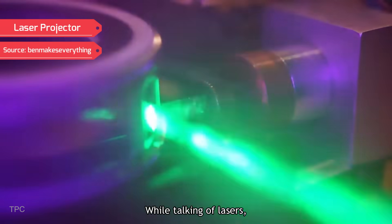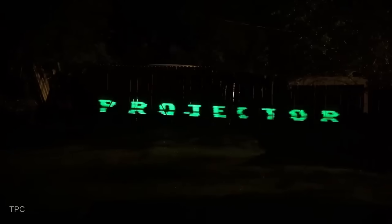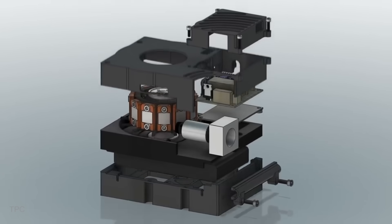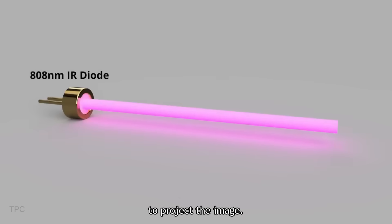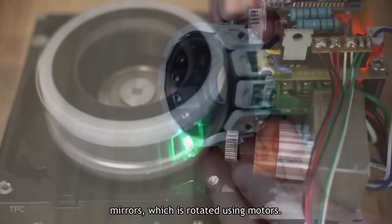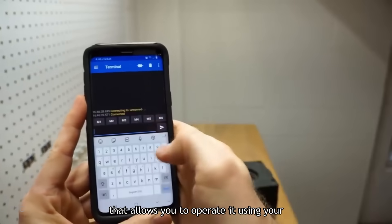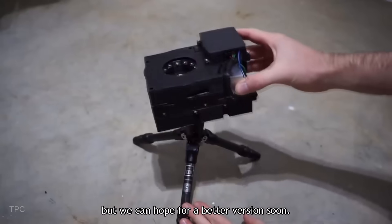Number 16. While talking of lasers, how can we not include this laser projector? After many trials and errors, Ben was finally able to come up with a design that could display messages up to a distance of 90 feet. To project the image, it uses a laser diode and an array of 12 mirrors rotated using motors. It also includes a Bluetooth module that allows you to operate it using your smartphone from a safe distance. Right now, it can project one line at a time with a maximum of 20 characters.